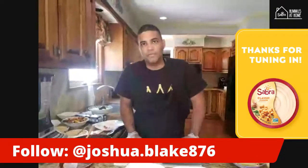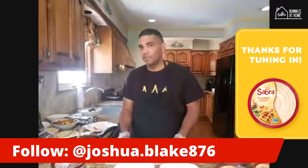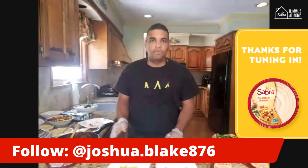No more questions and we're good to go. Thank you so much for joining me. My name is Chef Josh at Restaurant Associates. Look out for more episodes of Hummus at Home from my fellow chefs in the community. Have a good day, bye!